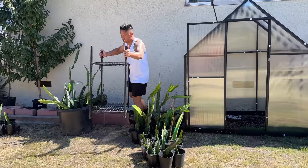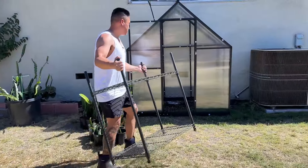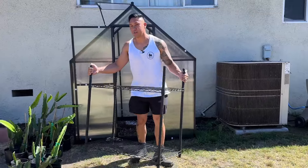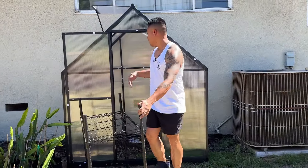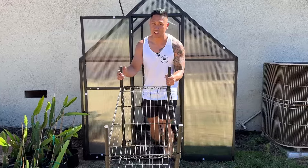I did buy a shelf from Temu — a wooden shelf for gardening. They made it specifically for the greenhouse, but I haven't finished building that yet. Once I build that and put it in there, I'll show you guys the Temu shelf that I have.